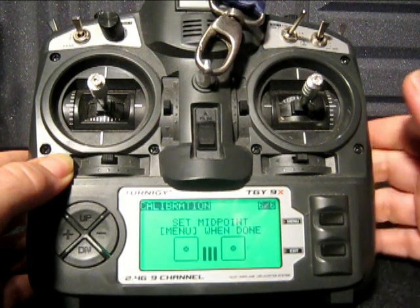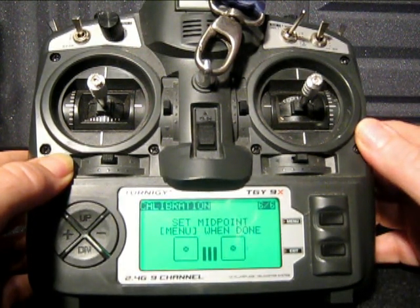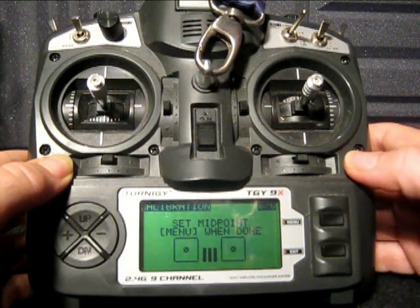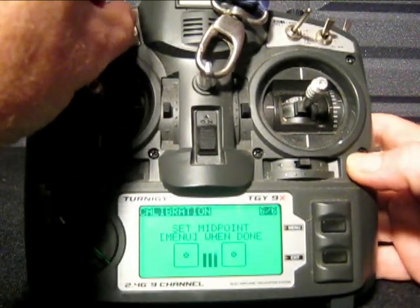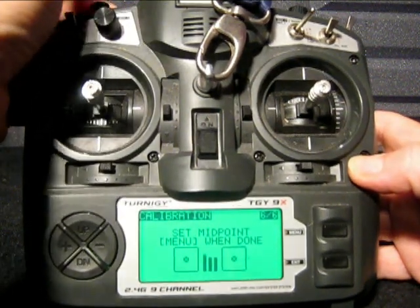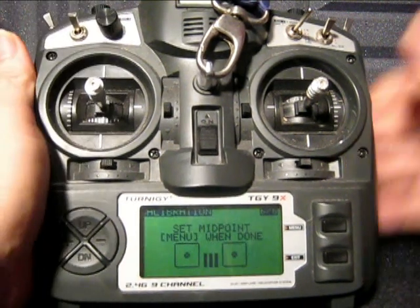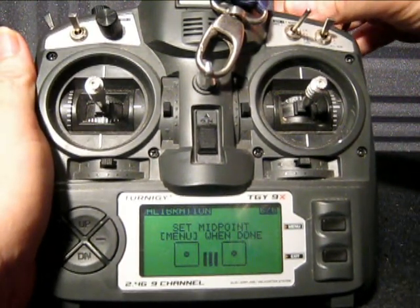First thing you want to do now after pressing menu is to set your midpoints. Now if you have self-centering sticks that's fine, leave them as they are. But I like to center my pots. So we just center those — each pot in turn about the midpoint. Once you've done that, follow the menu and press menu when done.